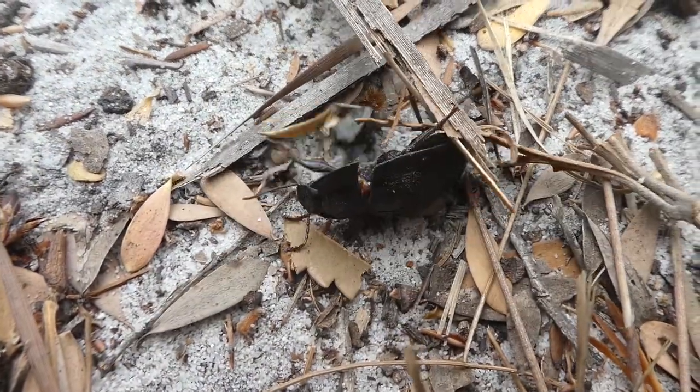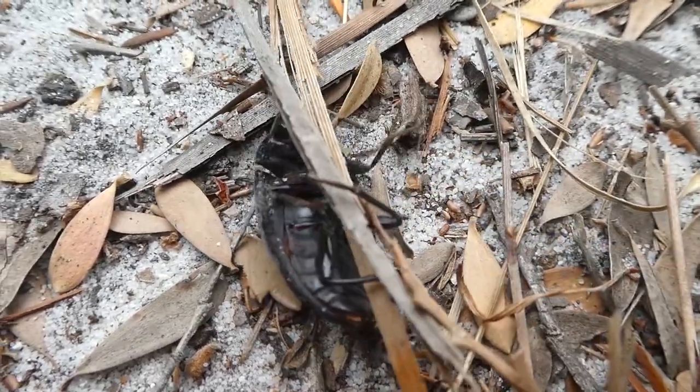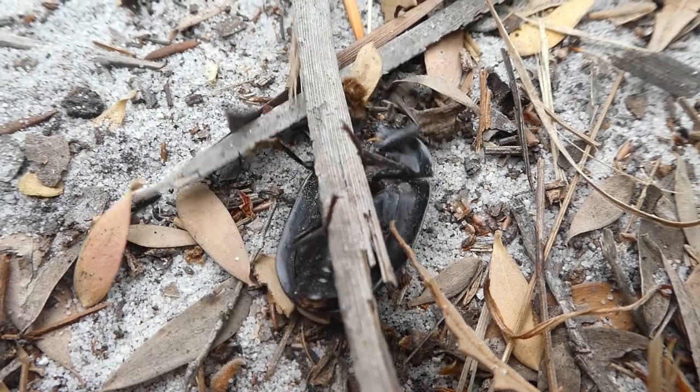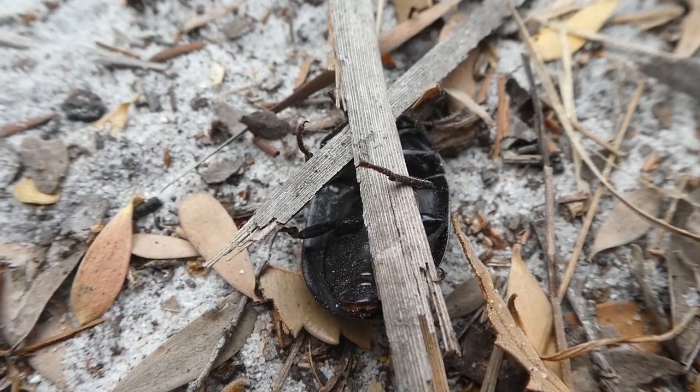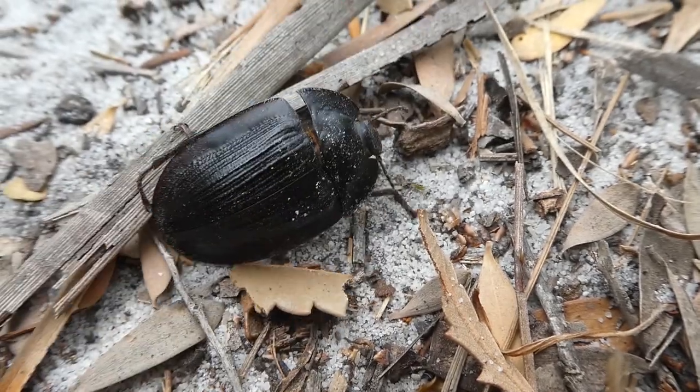Sometimes these beetles, instead of the wings, use vegetation to flip themselves over by grabbing sticks and pushing themselves over. Sometimes rolling a bit onto leaves and pushing themselves over — mostly anything which is on the ground.